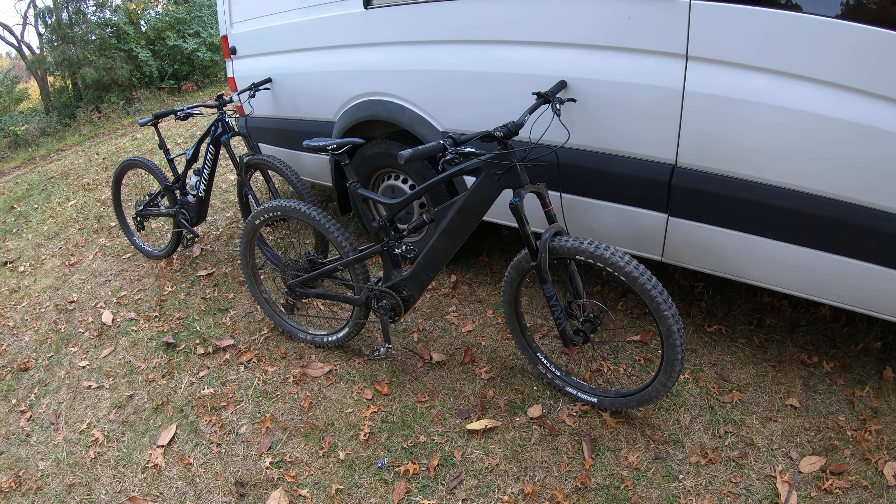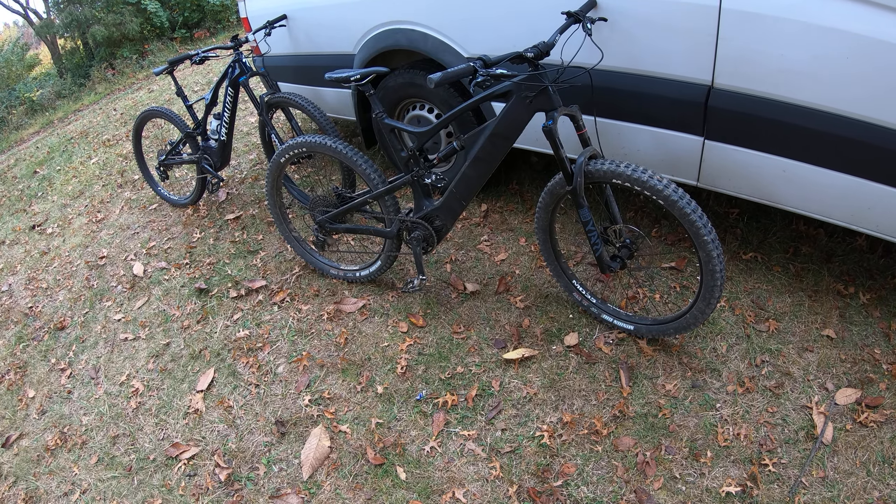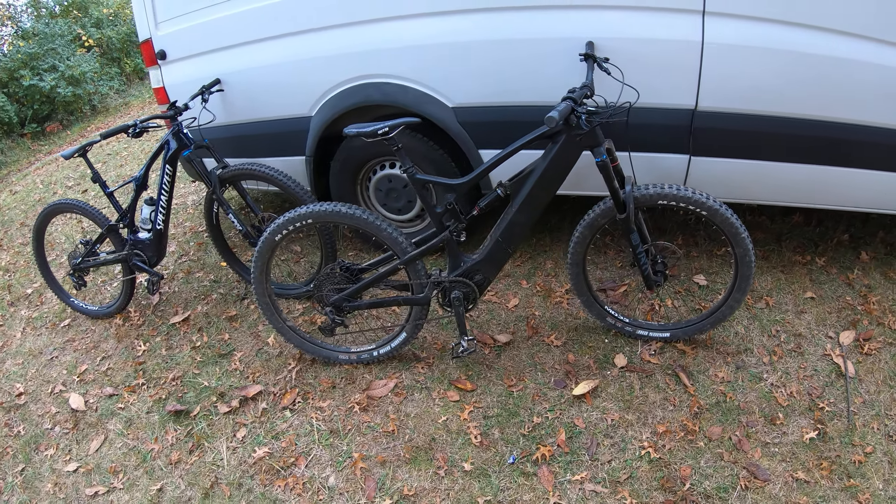Okay, we're trying something new today. E-Mountain Bikes. This is a Luna X1, I think. My buddy Jamie just got it and gave me a chance to go play with it a little bit.